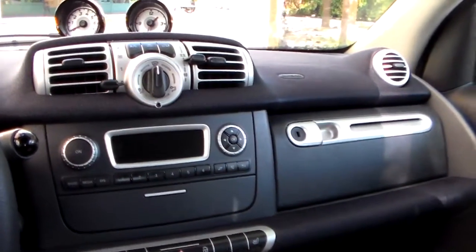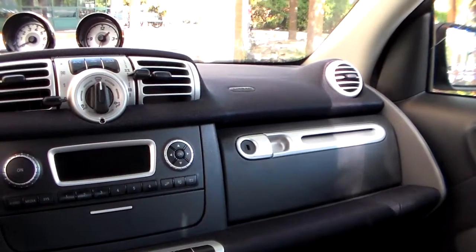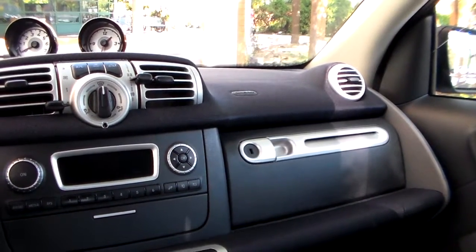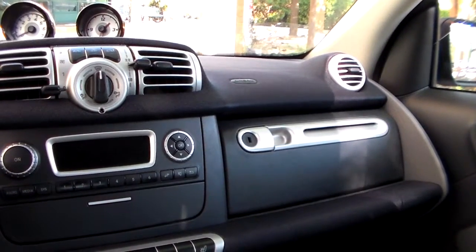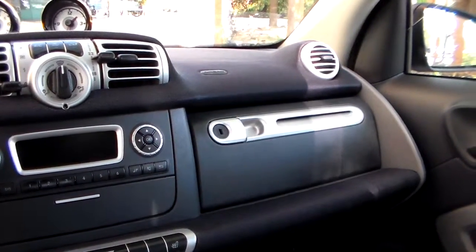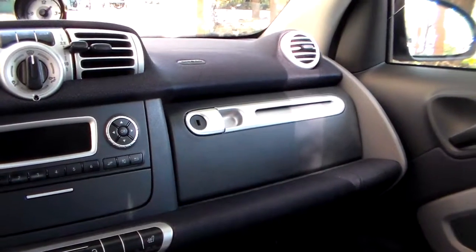Hi there. This video is just to show anyone who's interested in a 2015 smart fortwo. I've had this for about four months. This is the Pure model, but it comes with a package called Roundout, which includes things normally found on the Passion model, but it was just added to the Pure model to move this model along. I think it's discontinued.